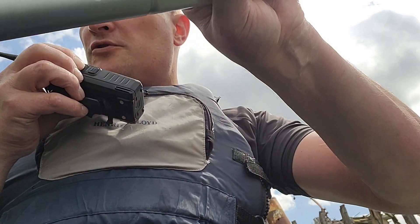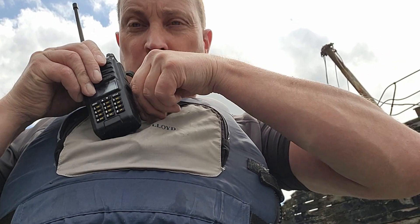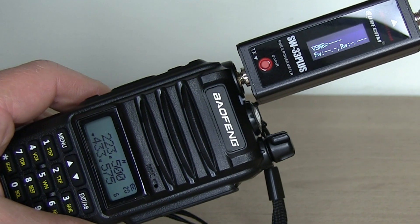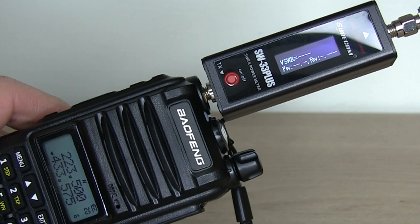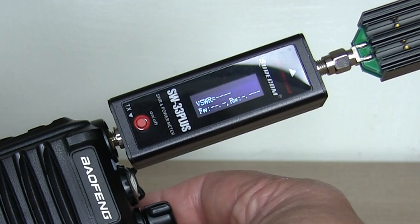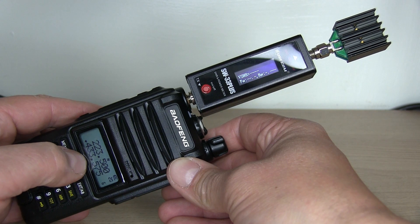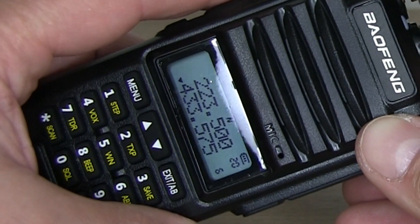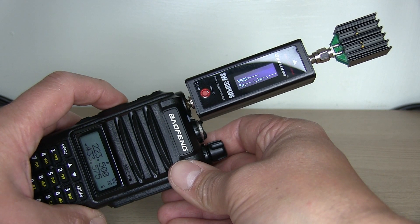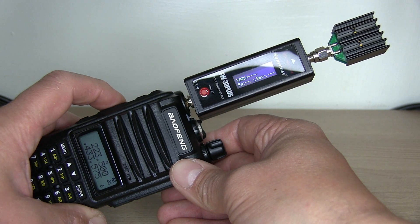M7FRS mobile, mic 7 Foxtrot Romeo Sierra mobile check and access GB3 Whale. I've fitted the Surecom SW-33 Plus power and SWR meter onto the top of the handheld, going into a dummy load, and we'll test transmitting on different bands. The radio claims 8 watts on the box, but the instruction manual actually says 5 watts — let's try it on high power on 70cm first.